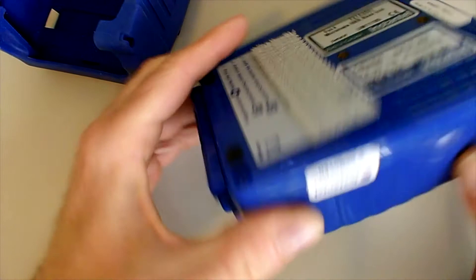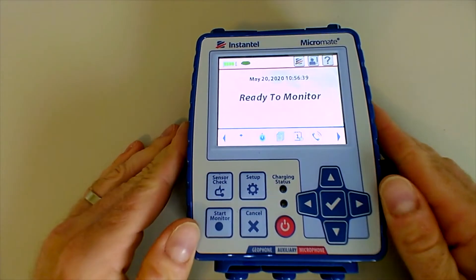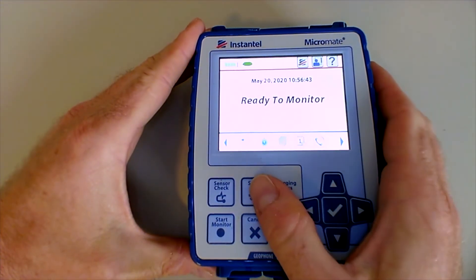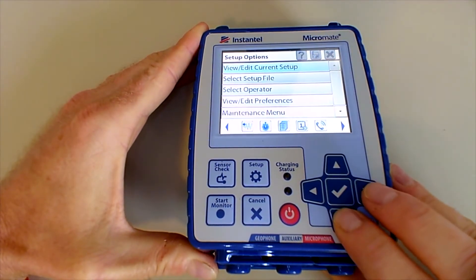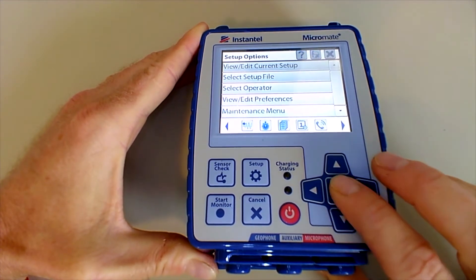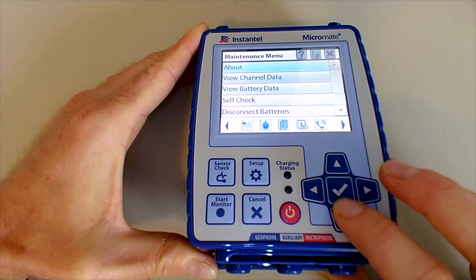Now if you have your unit installed in a case which does not easily allow you to access the bottom, all you need to do is go into Setup. Then in Setup, scroll down to get to the Maintenance Menu. In the Maintenance Menu, check the About section.